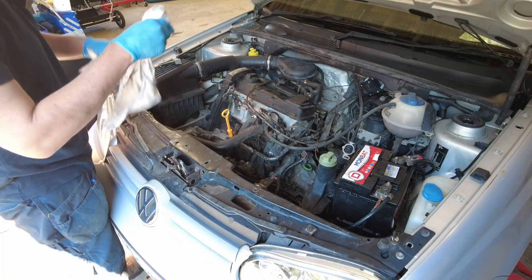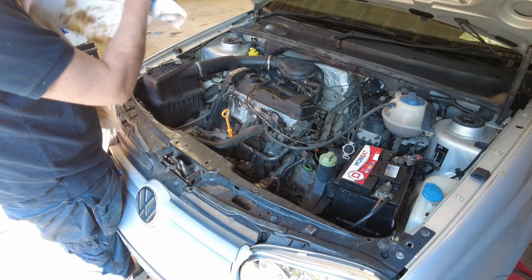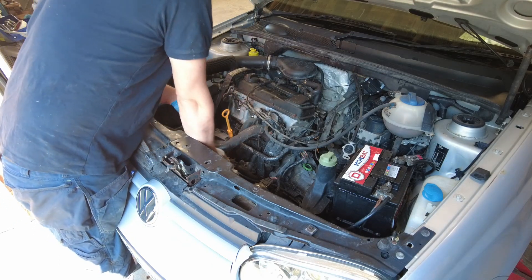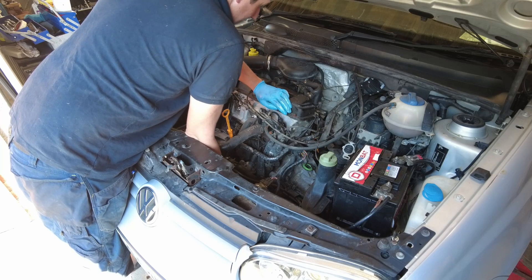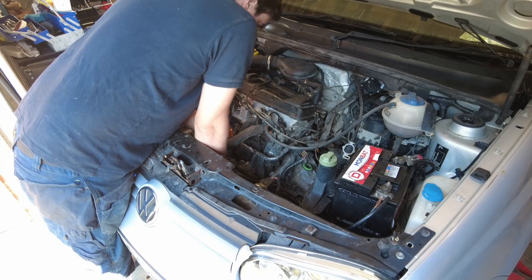Obviously I pressure washed it, but there's no corrosion or nastiness or anything like that. The dirt just came off the engine and left behind a very nice looking unit. And it wasn't even bad beforehand, to be honest with you.